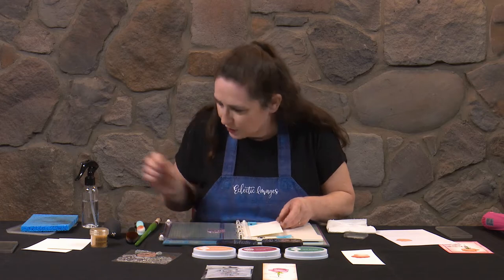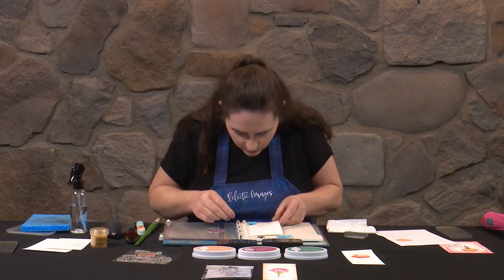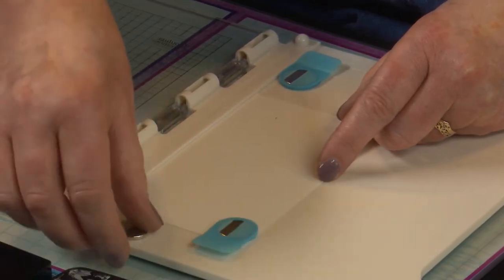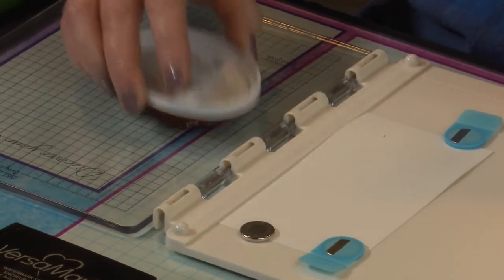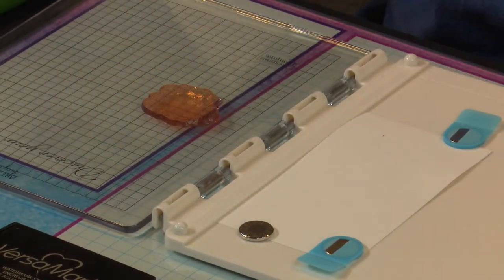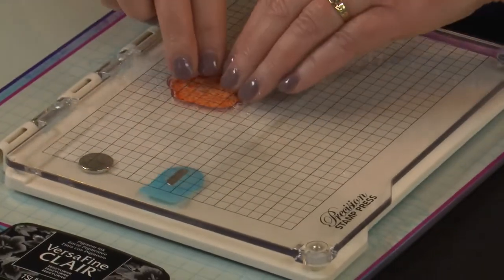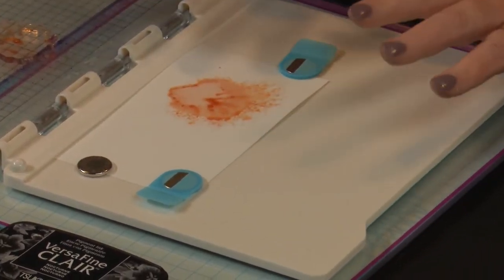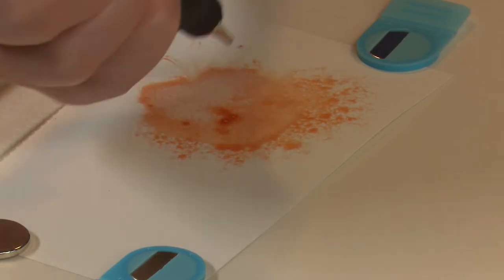Pop the card in. We're going to spritz our card before we pop it in. Put your magnets on, ink up our solid stamp, and give that a spritz as well. The idea is that we get quite a mushy background effect. Stamp it down, quickly lift up, and see how it's just spreading out — that's exactly what we want. If you wanted more spread, you could add a bit more water. You could also come in with your air puffer to create some extra tendrils. Then we want to take it back and not have it being too dark.